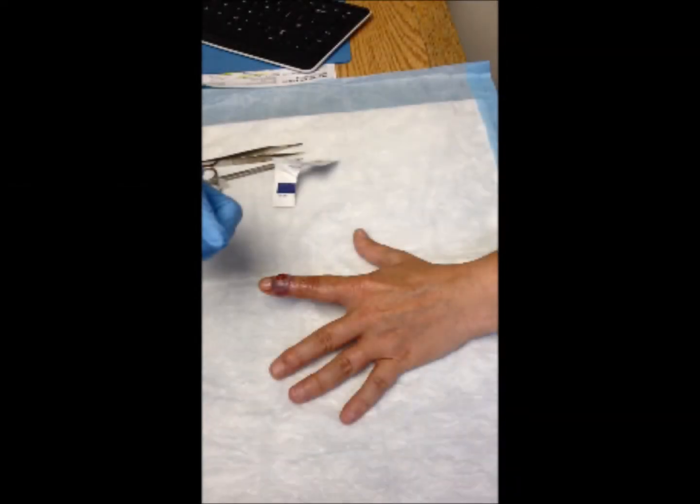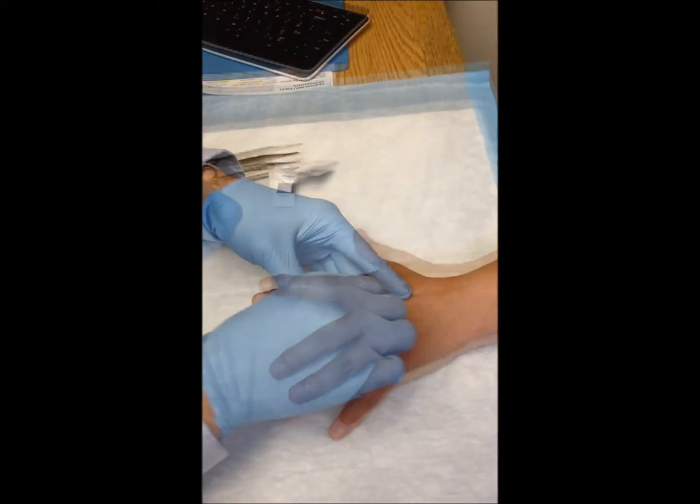The key to being able to successfully treat finger infections as well as perform other minor finger procedures in the office is to obtain complete digital anesthesia, which will be demonstrated here.